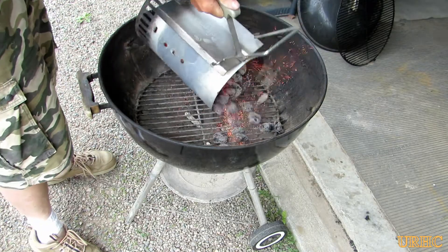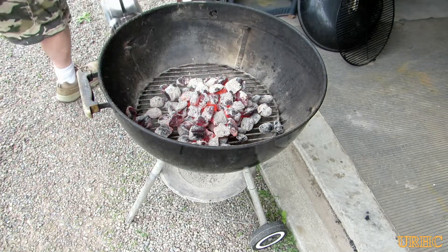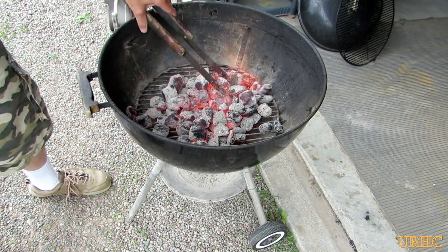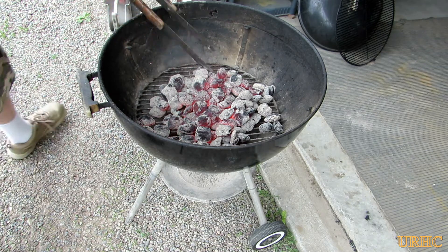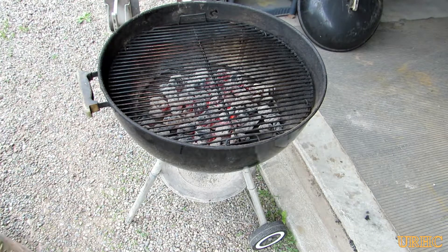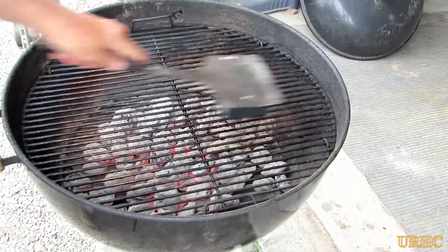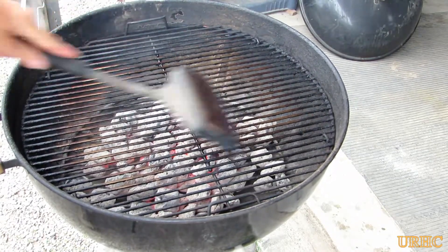Got the charcoal all heated up now and ready to get the grill going. The first thing you do is dump them in the grill and spread them out a little bit. Then you heat the grate up to get it warm enough to scrape down.